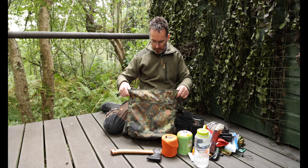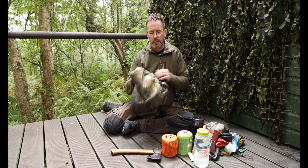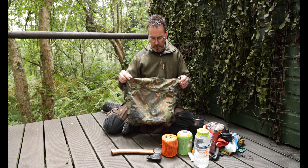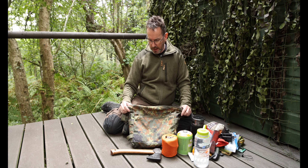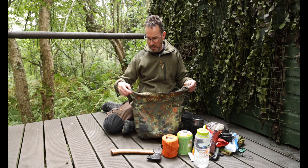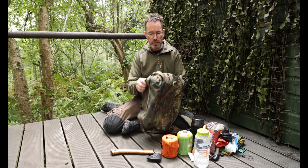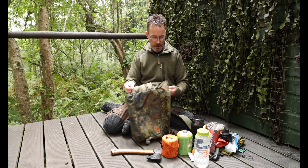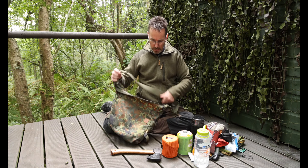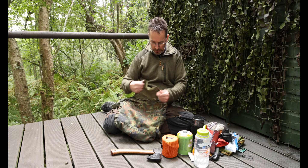Weight-wise it comes in at 430 grams, which makes it quite light. That's about it really - it's well built, the stitching is quality. There's double stitching in some places and single stitching in others, but it is quality stitching - you can feel it's quality, it's not a load of rubbish.